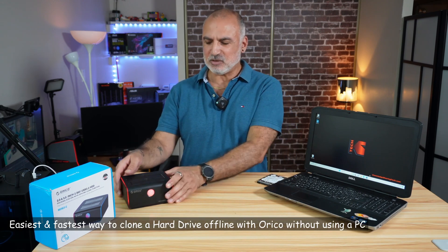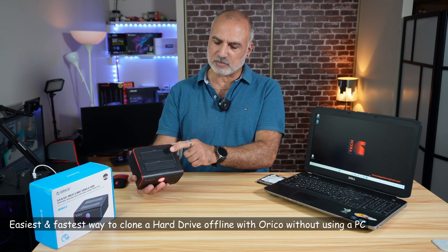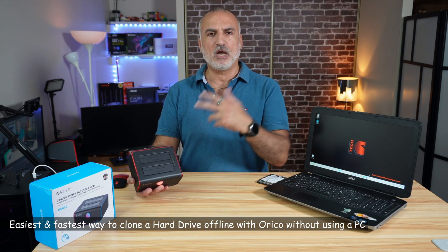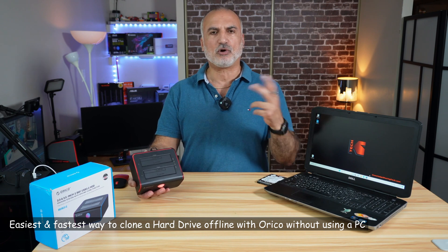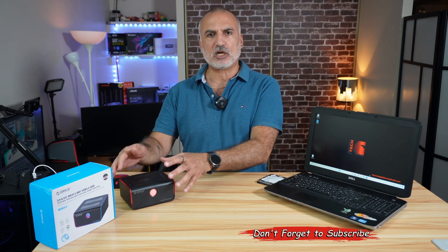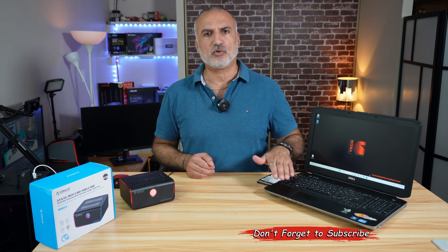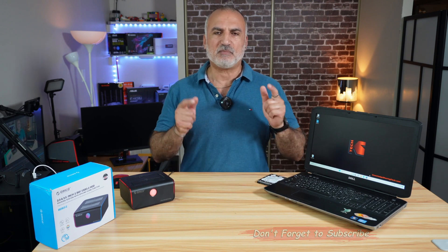To achieve this, I'll be using this external disk bay from Oracle. This external disk bay can support two hard drives, whether they are 3.5 inches or 2.5 inches hard drives. It can perform an offline clone, and it can also act as an external connection to any hard drive by connecting it to the USB port of your PC. The purpose of this video is to show you how to clone a hard drive using this external disk bay from Oracle.